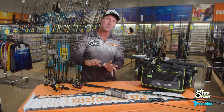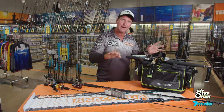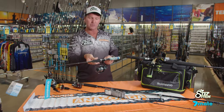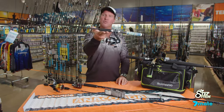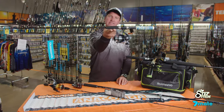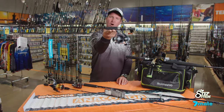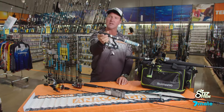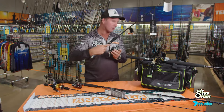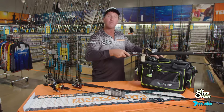Now if we have a look at some of the combos here that have been specifically made up just for you here at Anaconda, you'll find that they are a perfect match. This is the Sienna 4000 on a beautiful quickfire five to eight kilo. Look at that — it sits absolutely perfectly on my fingers. The weight is ideal, and of course that reel line class again, five to eight kilo in your braid line, it's going to be ideal. Perfect. Even mono.